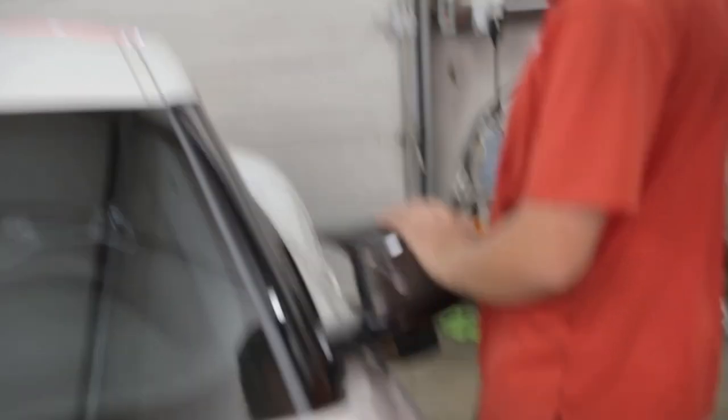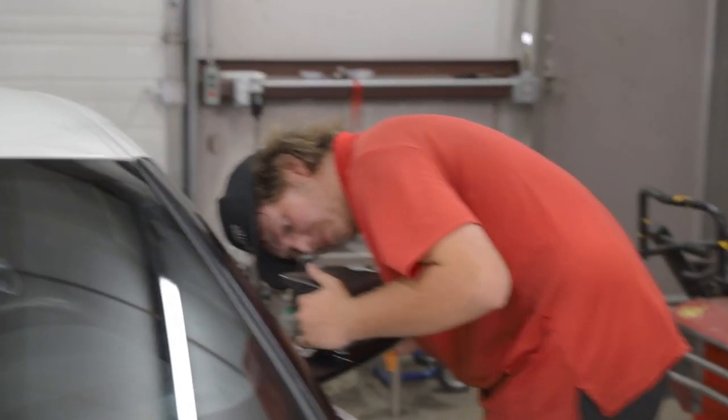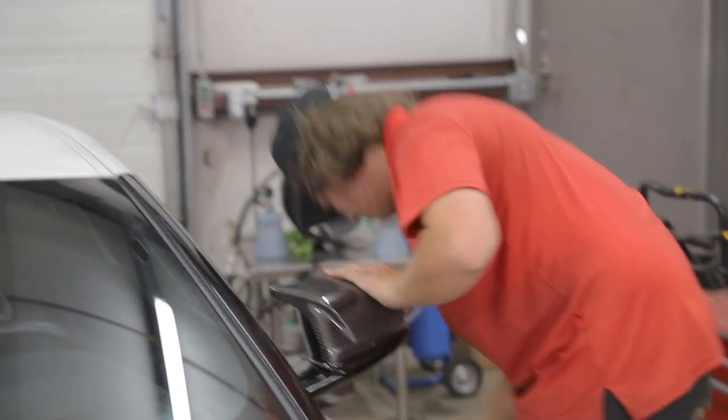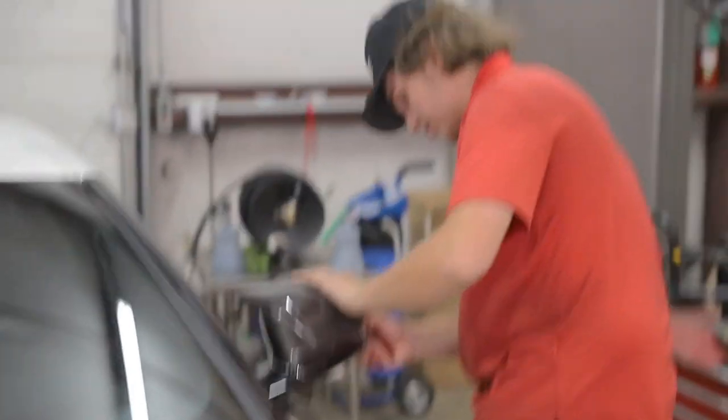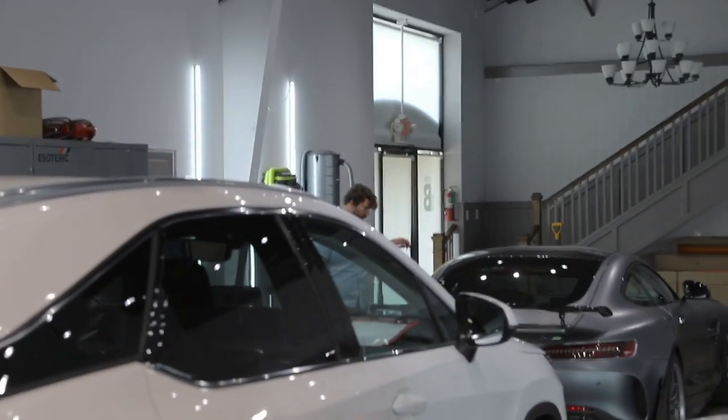It has turn signal indicators on it. It's a Toyota though — all the Supra owners I know actually do use their turn signals, which is weird. I know one guy who used to own a BMW and he told me himself that he actually started using his turn signals when he bought his Supra.